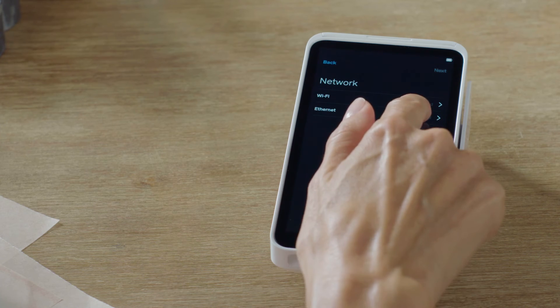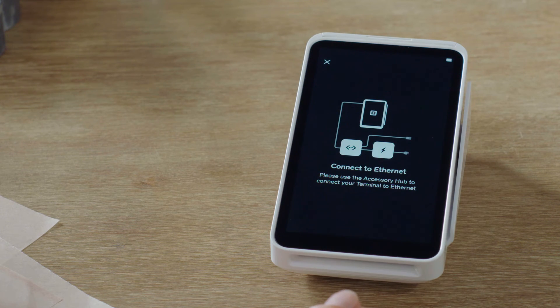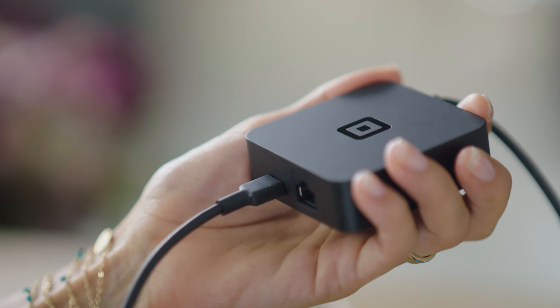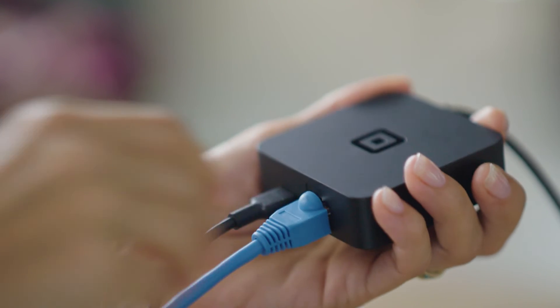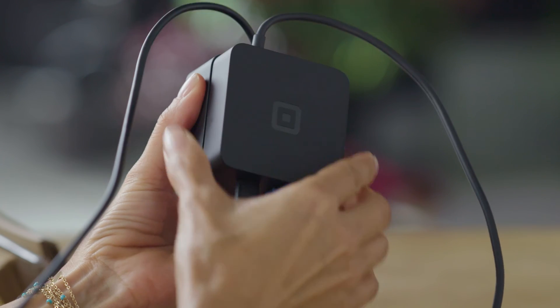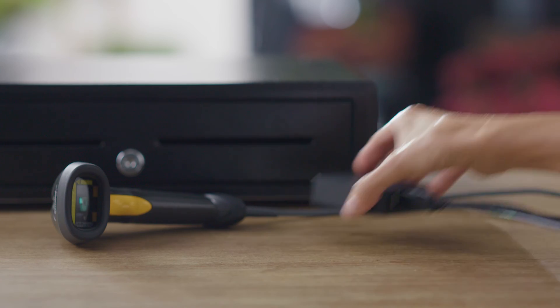You'll also use Hub for Square Terminal to connect to the internet via Ethernet. Just connect it to Square Terminal and plug your Ethernet cable into the Hub. Your Hub and power adapter both have magnets on the bottom, so you can attach them to another surface like a cash drawer.